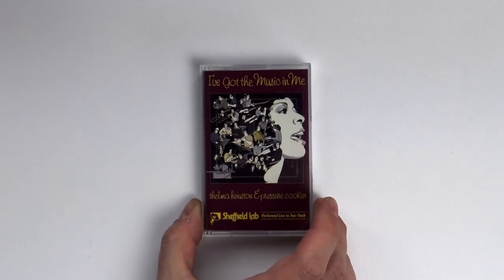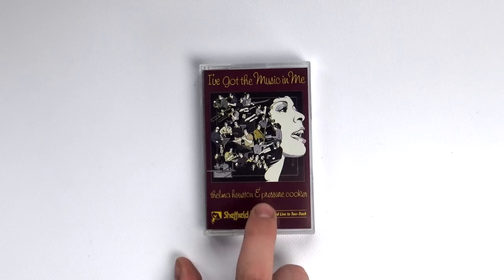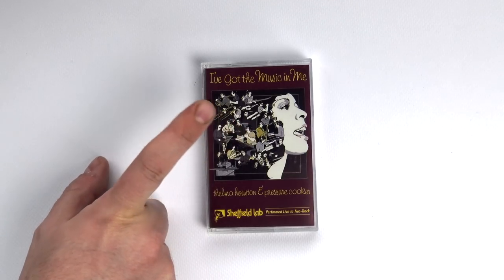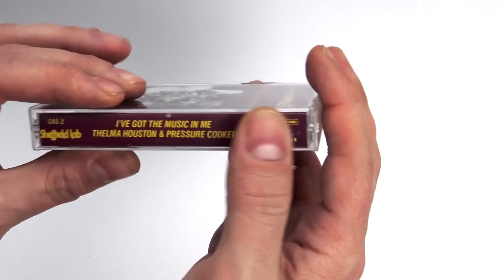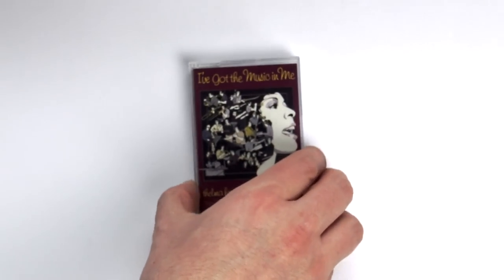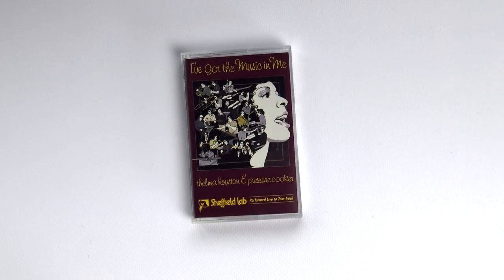Last but not least, I wanted to show you one of the best sounding albums I discovered. This is a record of Sheffield Lab — they're also in the Nakamichi catalog, and I highly suggest you go and buy these. There are a few on Discogs; go for it. I just paid a few dollars for this, and the sound quality is amazing. This was performed live and directly recorded to the two-track master tape, then immediately dubbed to create the cassette tapes. It's a Type 2 cassette with a 70 microsecond bias, and it has HX Pro and DBB. The Sheffield Lab cassettes are incredible. This is a fantastic album from the 70s, very funky, which I highly recommend.